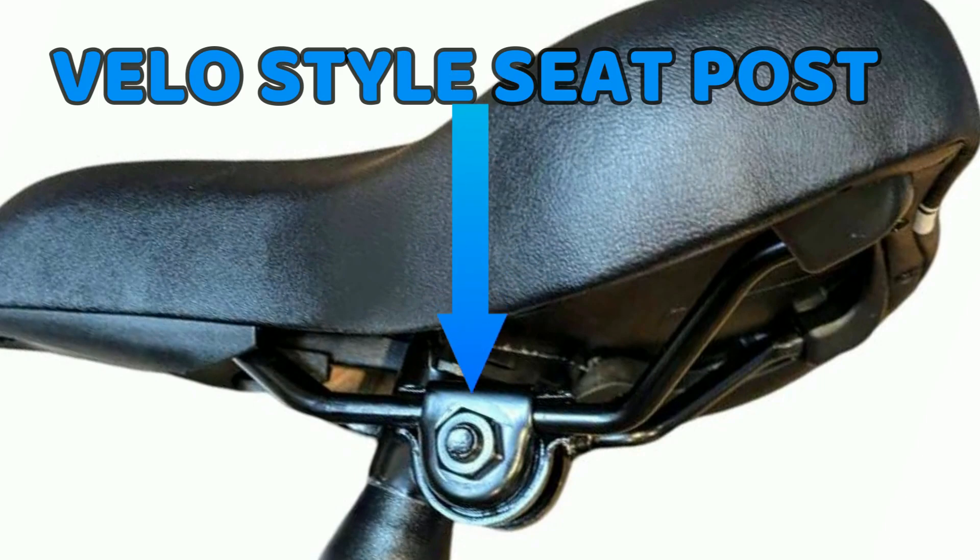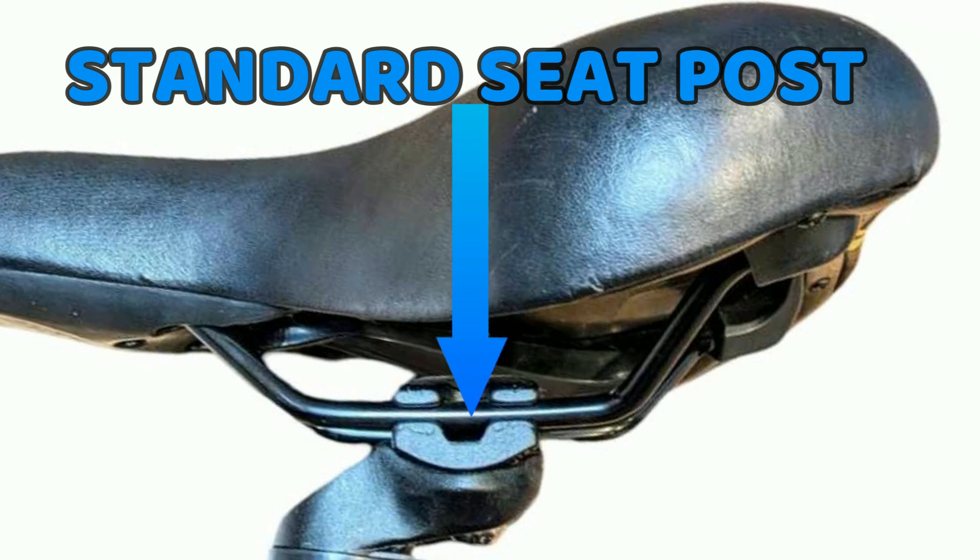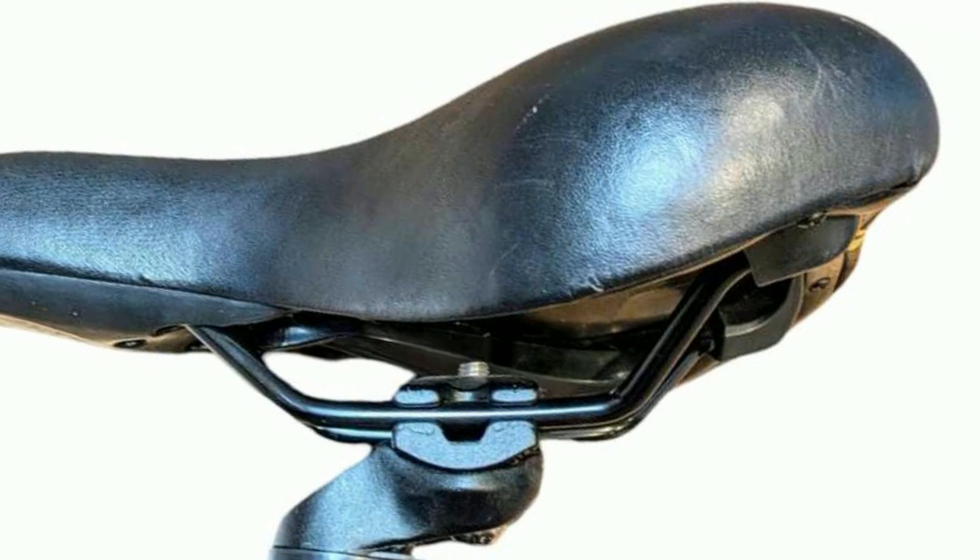In this episode, we're going to show you how to remove the saddle from your bicycle, giving it a little bit more up-close view and also offering some tips and tricks that we use to make it easier for us to do.